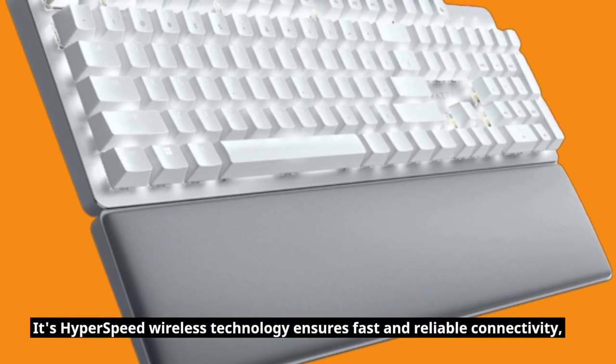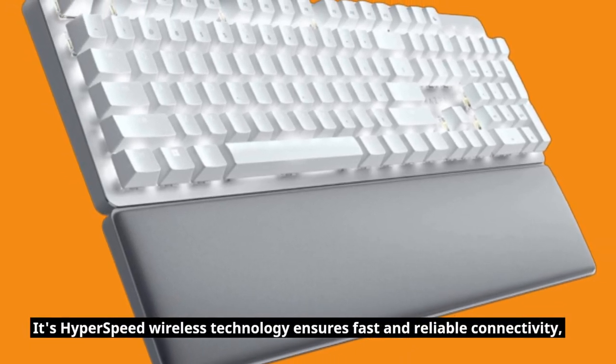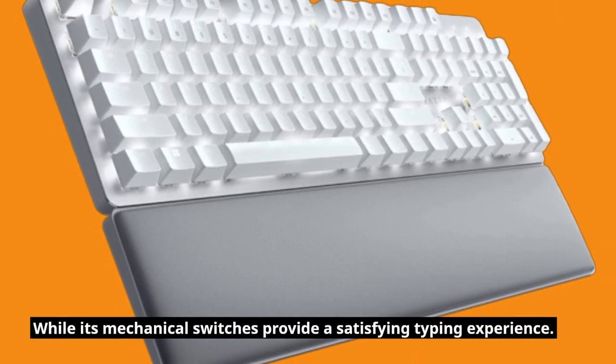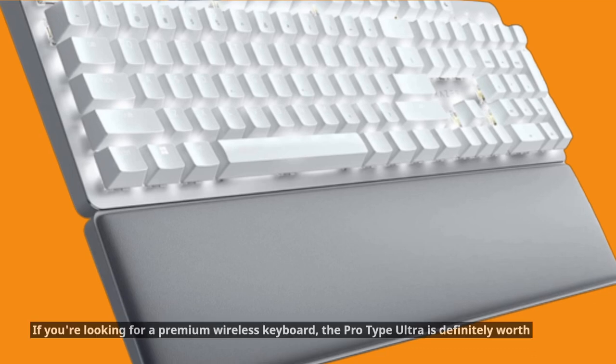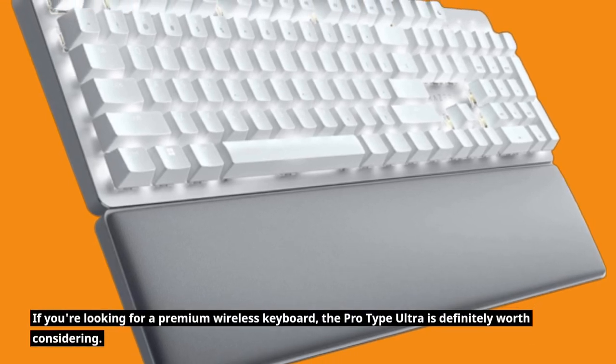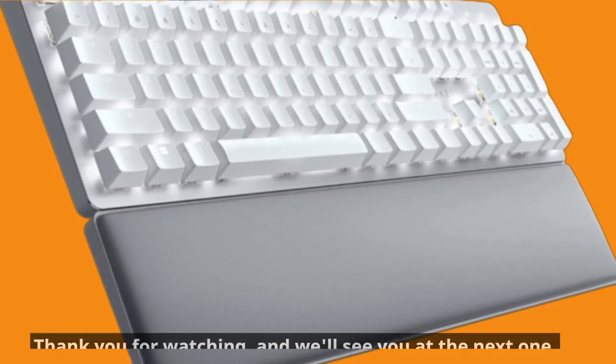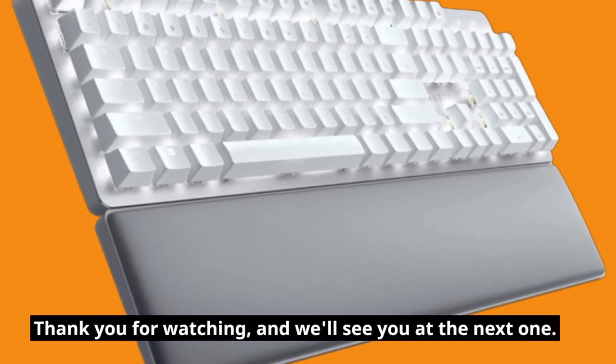Its HyperSpeed wireless technology ensures fast and reliable connectivity, while its mechanical switches provide a satisfying typing experience. If you're looking for a premium wireless keyboard, the ProType Ultra is definitely worth considering. Thank you for watching, and we'll see you at the next one.